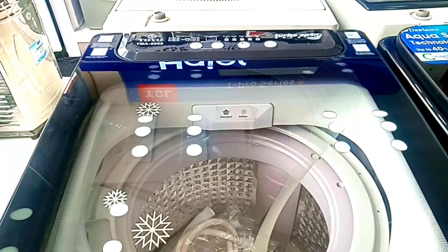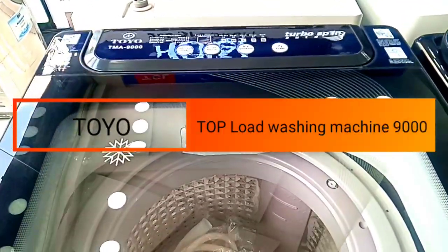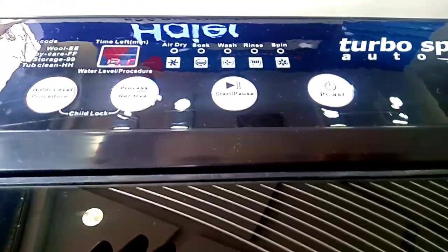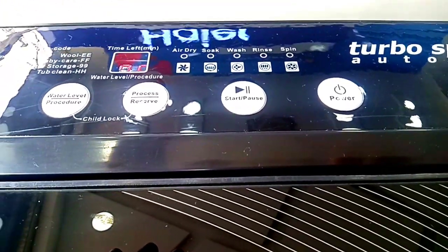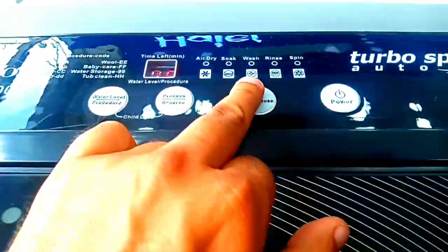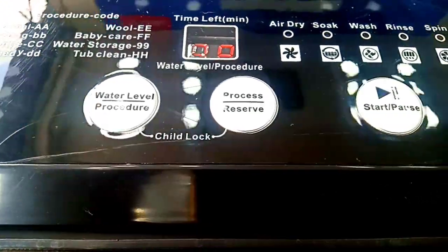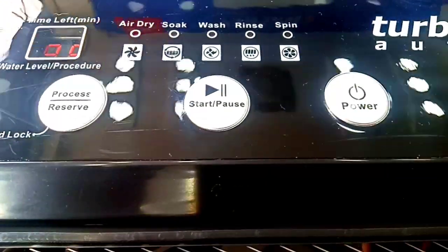Today we are looking at Toyo Company's fully automatic washing machine. Toyo is a famous company. Look at this panel — it has touch and analog controls. It has a single button, a play option, a water level option, and options for the washing process and on/off.